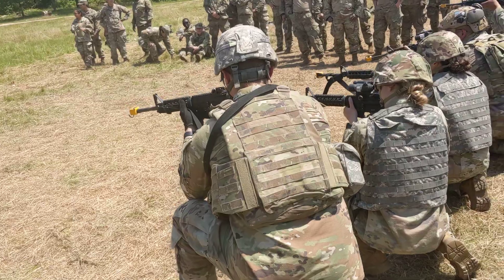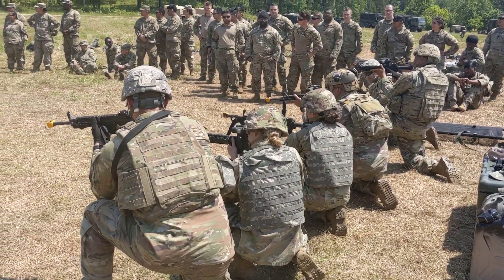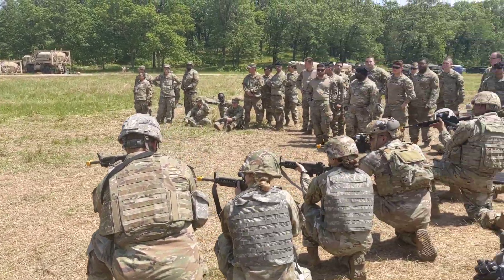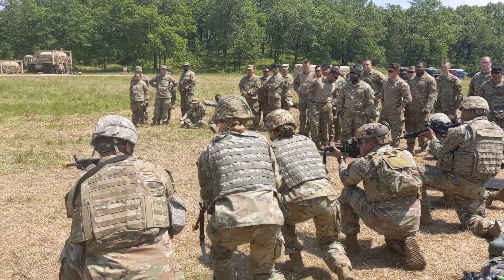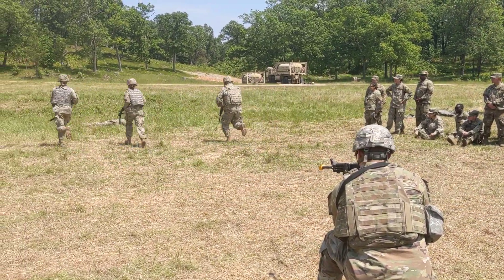All right, three, two, one — contact, contact! Battle buddy, can you return fire? Can you move to cover? Can you perform self aid? No response. Security, bomb, pass a casualty, set up a perimeter. All right, security on me!